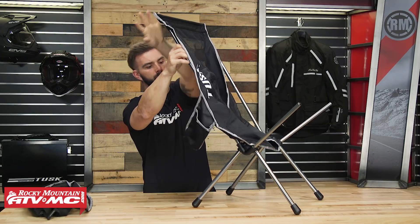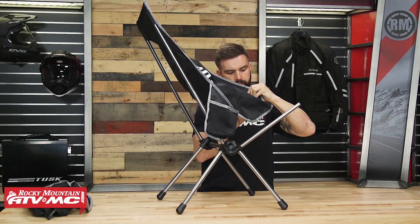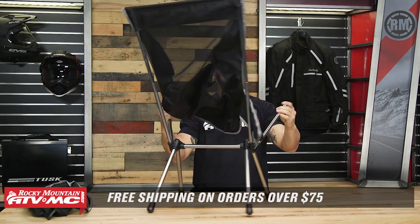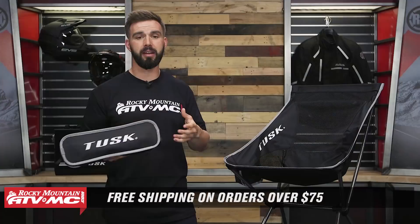Other than that, if you guys have any questions you can comment below, give us a call, or chat live online — we'll get those answered. And if you pick yours up, you can click on the link or head over to RockyMountainATVMC.com. Do not forget that orders over $75 ship free. If you like this little product spotlight and want to see more like it, want to stay up to date on the latest gear, product reviews, how-to videos, or bike builds, just make sure you click and subscribe. I'm Chase at Rocky Mountain — we'll see you on the trails.